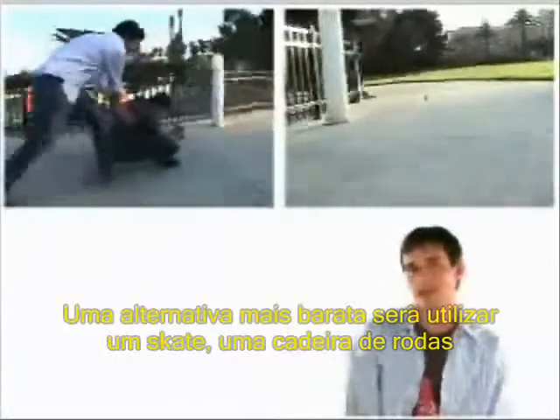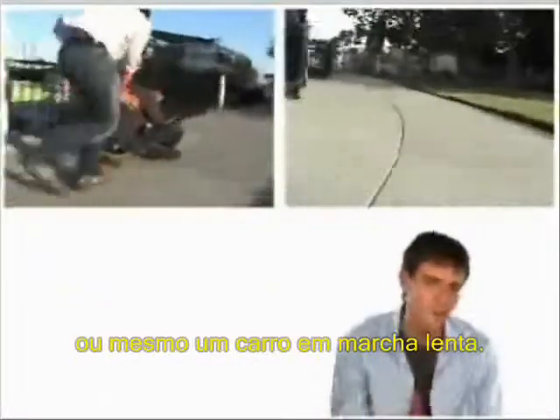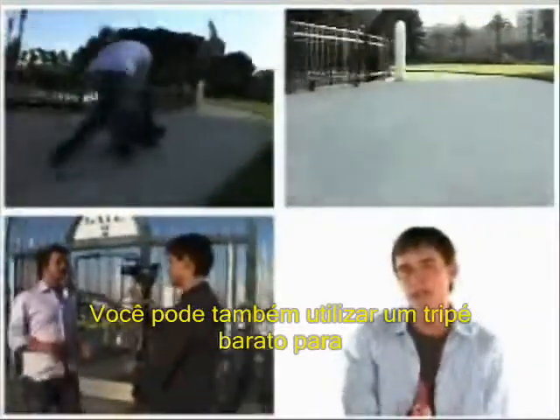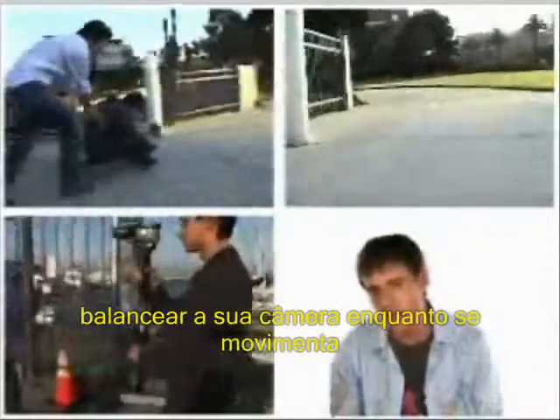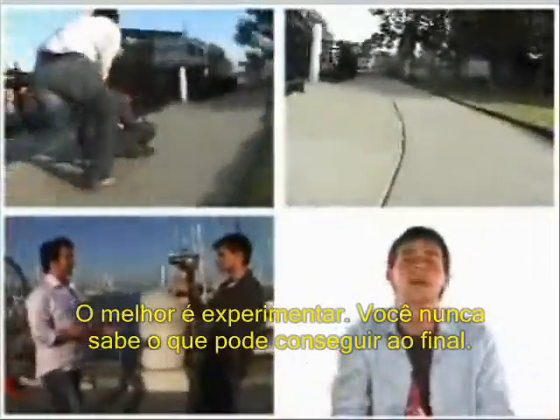I know you don't have that kind of dough, so here are some cheap alternatives. If you want to fake a smooth-looking tracking shot, try lying on a skateboard, rolling in a wheelchair, or shooting from a slow-moving car. You can also attach a cheap tripod to your camera and use it as a counterbalance for a fake steadicam look. Experiment — you never know what you're going to come up with.